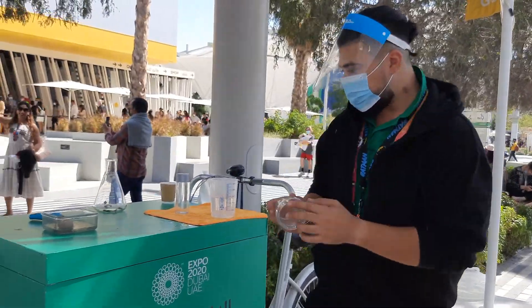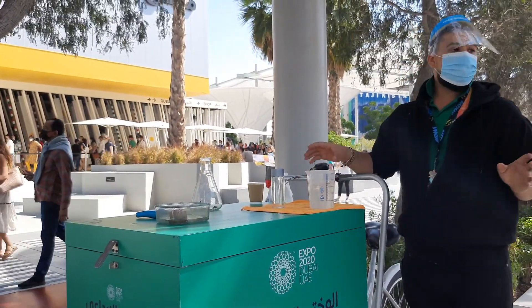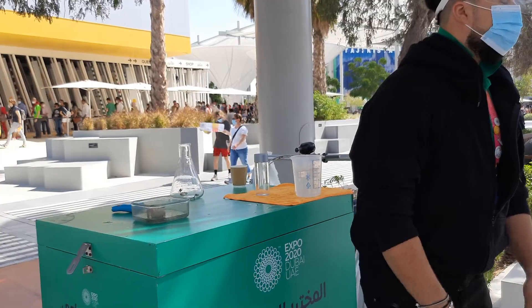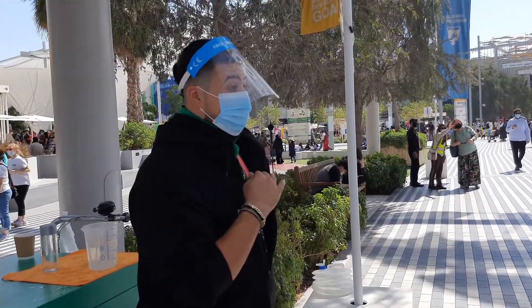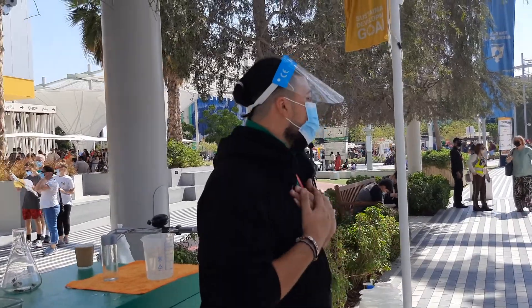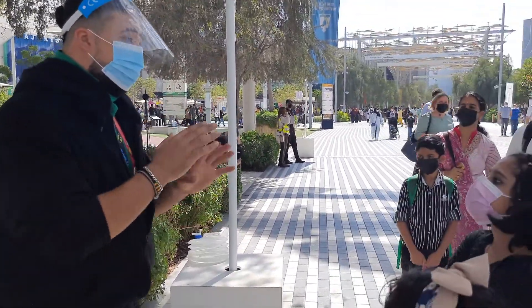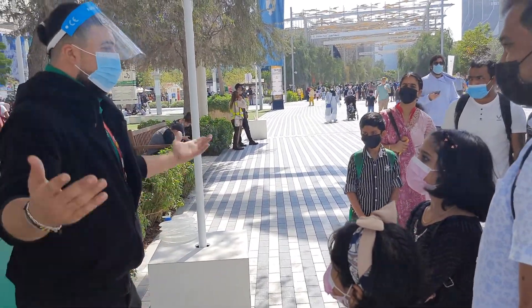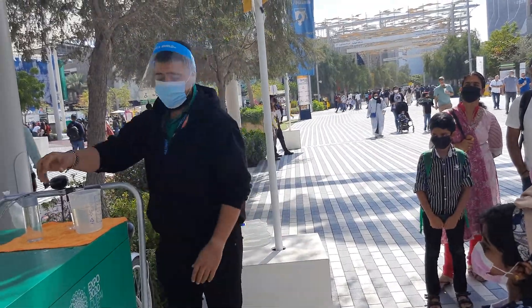Now, before I go to the second experiment, I'll just let you know something about my brother. I have the most annoying brother — he's killing me. Why? Because I like to drink cold water. So whenever I buy a bottle of water, I put it in the fridge. Ten minutes, it's not there. He will just take it and drink it.